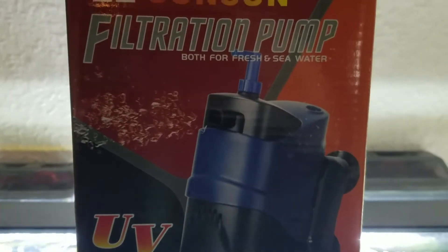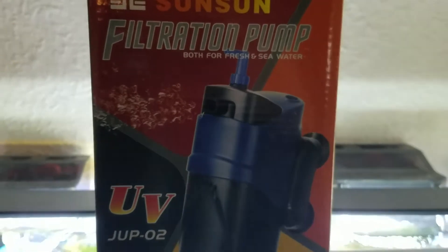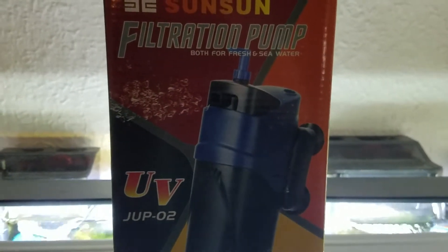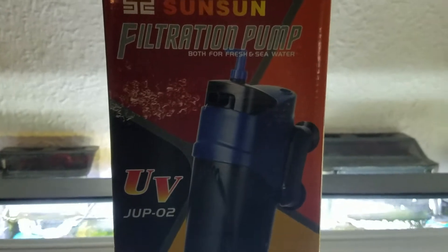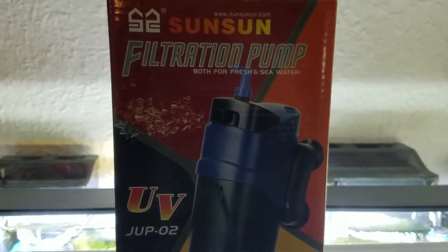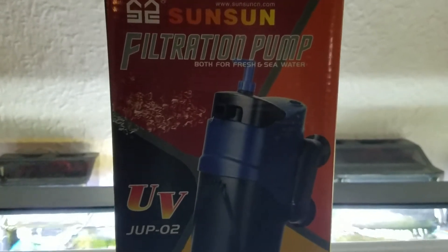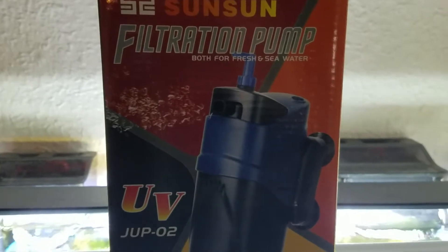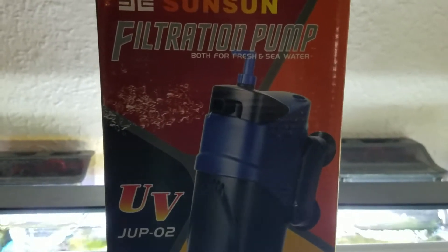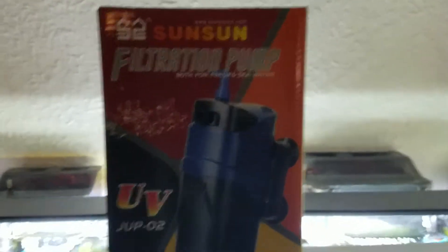I usually don't do product reviews, but recently I ran out of CO2 for about three days and kept running my lights. I got a bunch of green water algae in this tank. I was doing 70% water changes and couldn't get rid of it — it was just killing me. So I picked up the Sun Sun UV sterilizer on Amazon. It's more of a clarifier than a sterilizer.